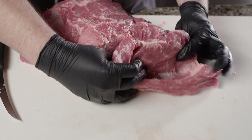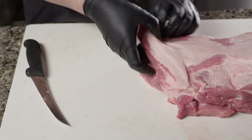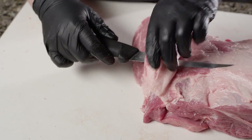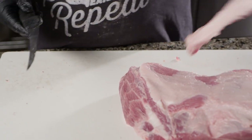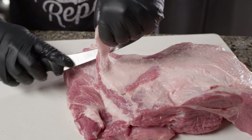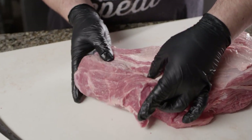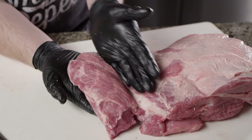So we've got this cleaned up a bit. We're gonna come around to the other side where the fat cap is and go ahead and take that off. You can see here we have the money muscle isolated, and we have plenty of surface area to work with now — although it's still attached.